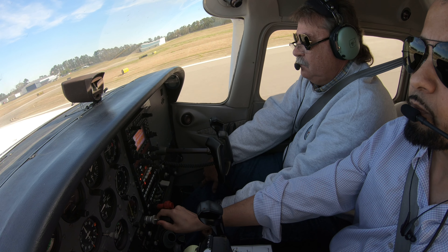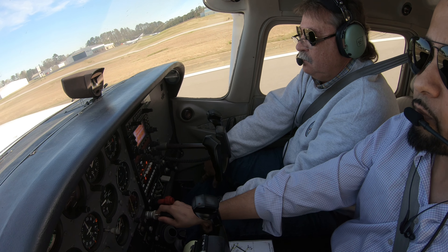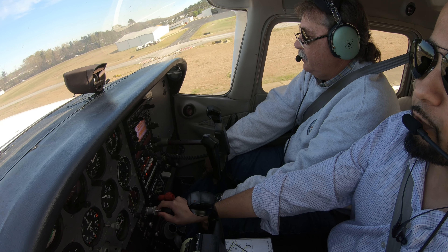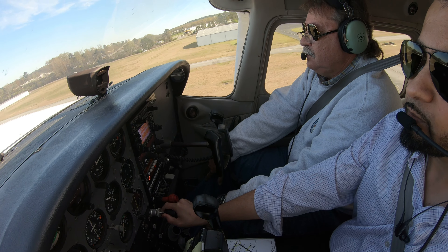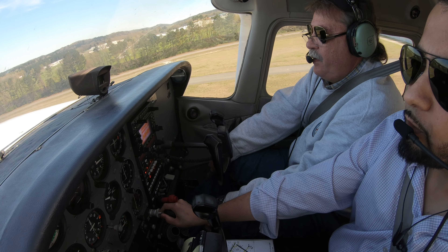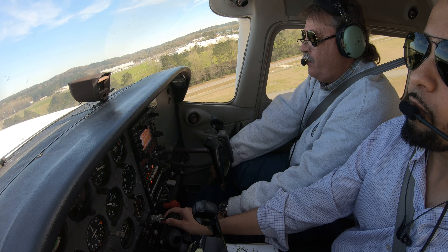Airspeed live. 55. Nice job, Wasim. Thank you, sir. Not bad for being out of the saddle for a couple of months. There you go.